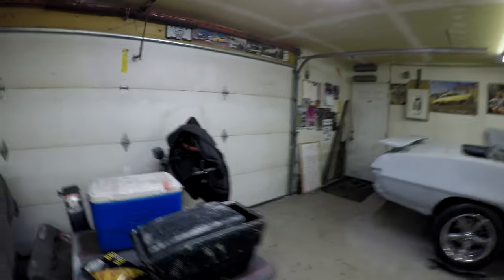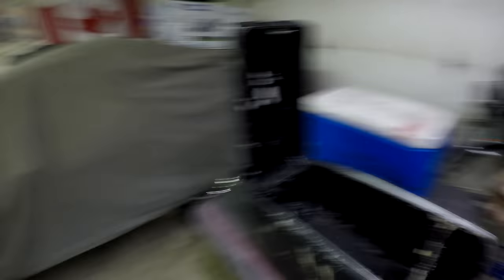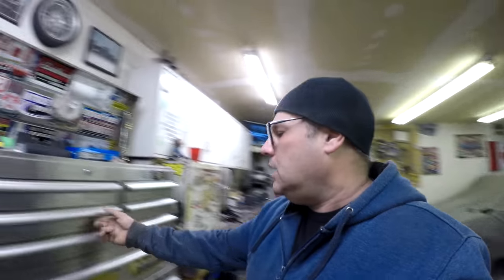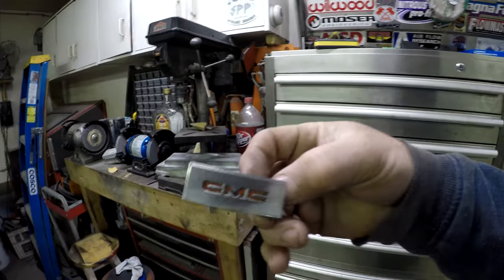I also picked up a new center console for the Jimmy. If you watched the video where I restored the old one, it was pretty busted up with a bunch of cracks. This one is actually really nice — no damage, no cracks anywhere. The main reason I bought it was because it had the GMC emblem on it, whereas mine had a Chevrolet emblem.